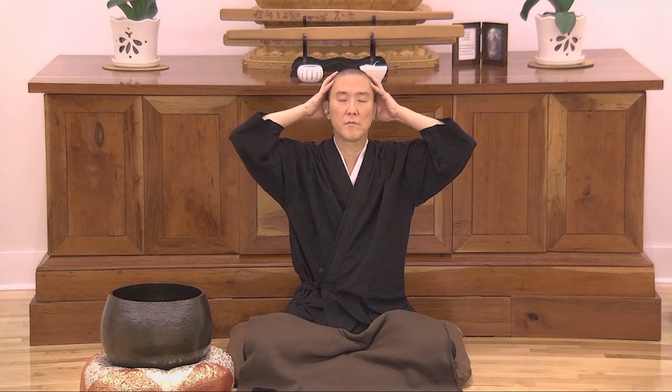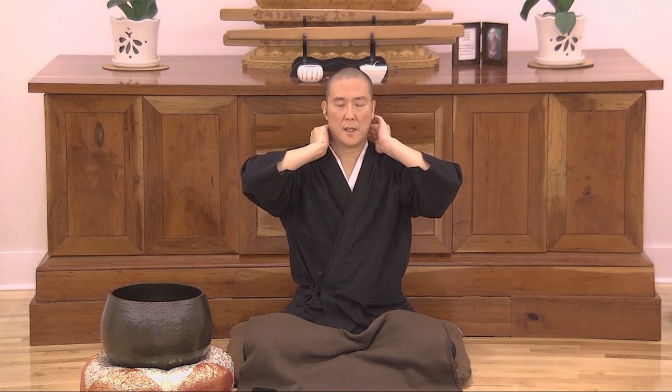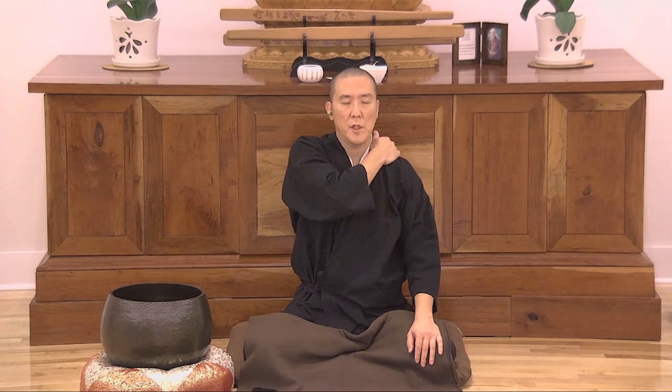Use your fingers to massage the scalp. Still experiencing. Place your thumb at the base of the cranium, press in to massage. Massage the neck, massage the shoulders. Muscle squeeze, joints rub, muscle squeeze. Take care of the body.